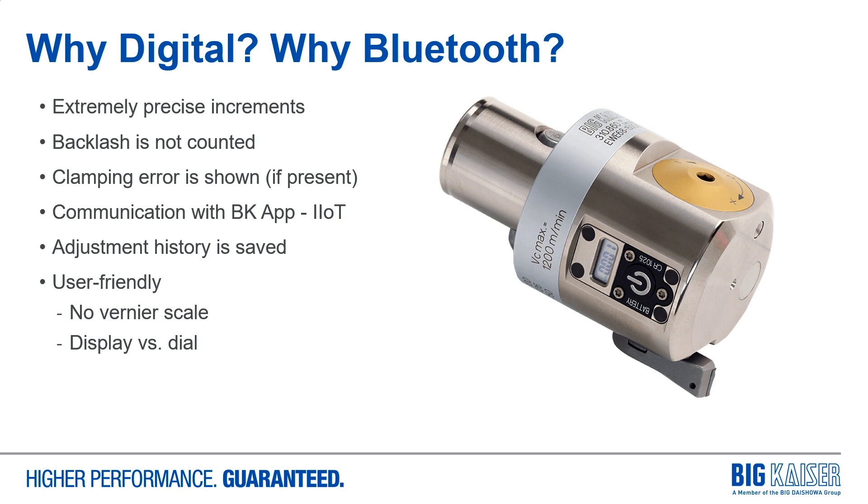Clamping error is shown, so when you lock down the tool to make your cut, if that cartridge is moving, you'll see it. And given a specific torque load, you can calculate what that movement will be and use that information for more accurate settings going forward. The communication with the Big Kaiser app is our introduction into the industrial internet of things, where we have adjustment history being saved to the head and readable through the app. And it's a more user-friendly interface.